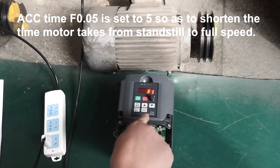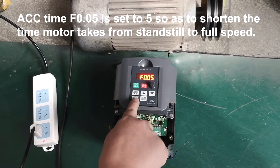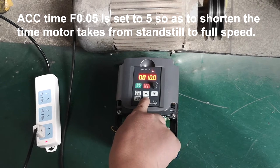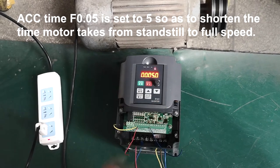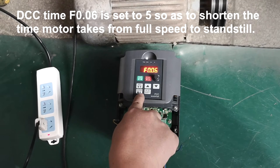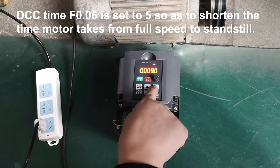ACC time F0.05 is set to 5 so as to shorten the time the motor takes from standstill to full speed. DEC time F0.06 is set to 5 so as to shorten the time the motor takes from full speed to standstill.